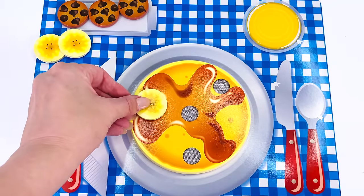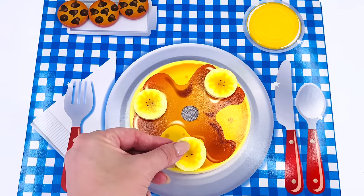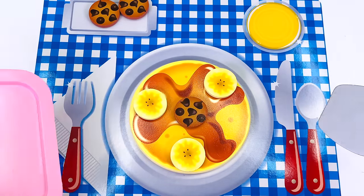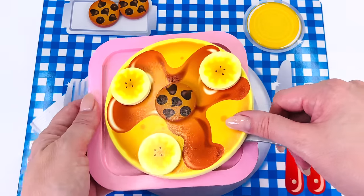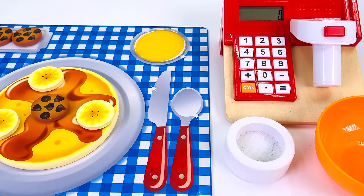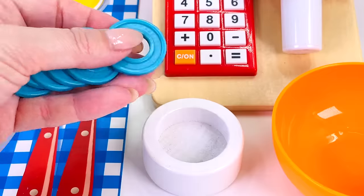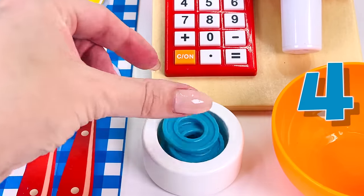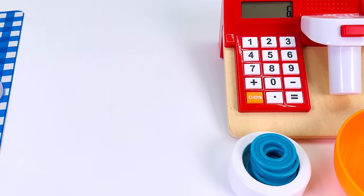Let's decorate the top with the banana slices — that's one, two, and three. And how about some chocolate chips in the middle? I'll just put it on my pink plate and serve it up to the customer. Let's take it to the counter. The pancakes cost six coins. Our customer gave us these coins — let's count them together. One, two, three, four coins, five, and six. Banana pancakes coming right up.